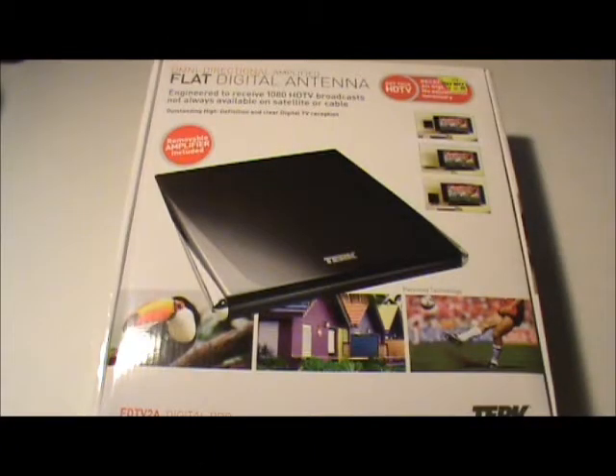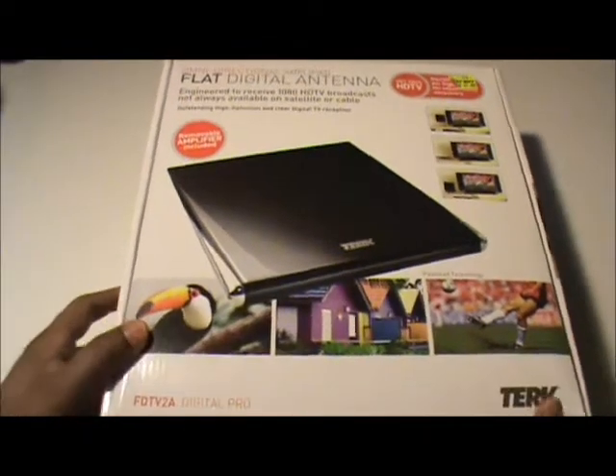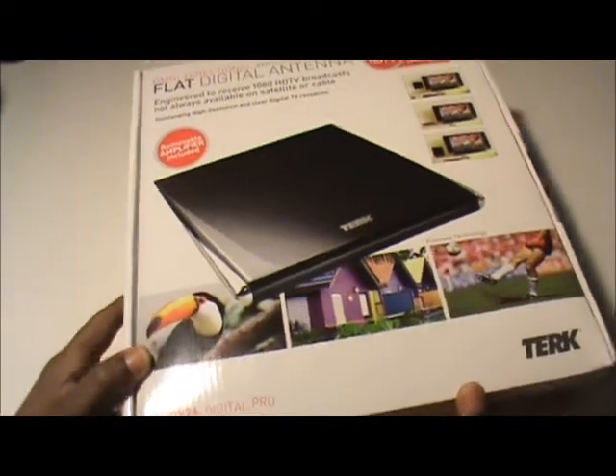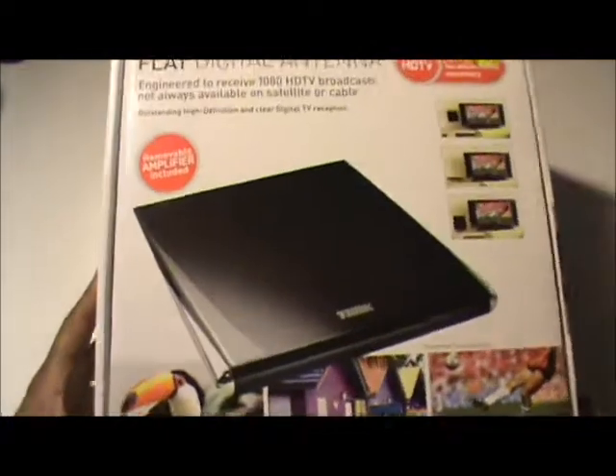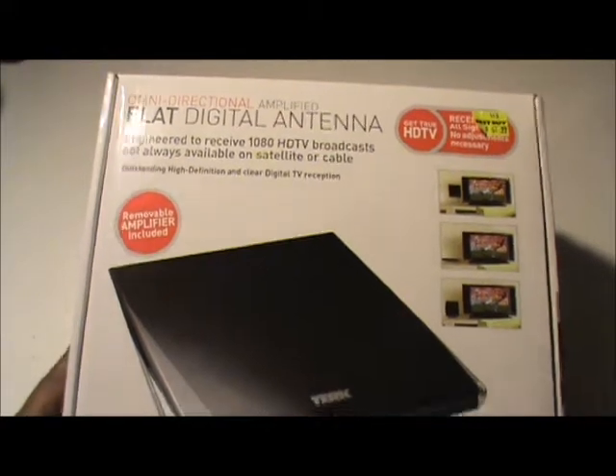Hello, this is Kenneth from Tech2U doing an unboxing of an omnidirectional amplified flat digital antenna made by Turk. I just picked this up yesterday and I'm going to see what kind of channels I can get from it. It says here that I'm able to get 1080 HDTV broadcasts.